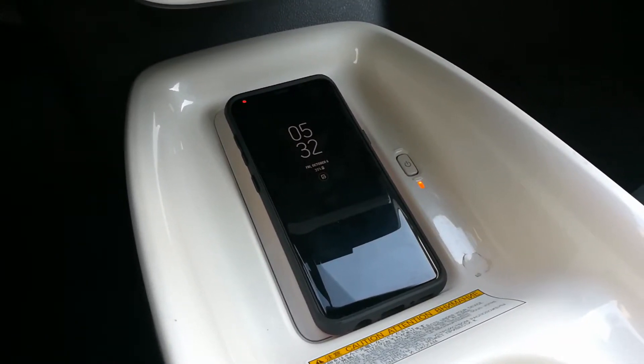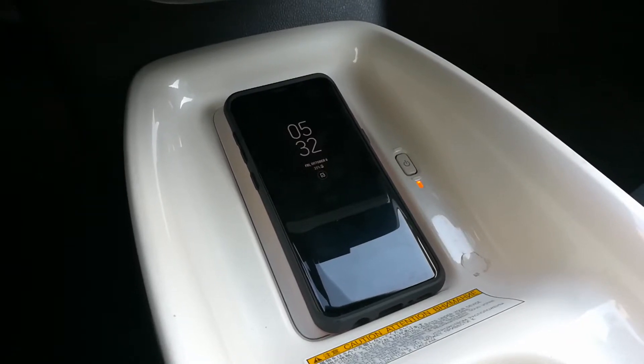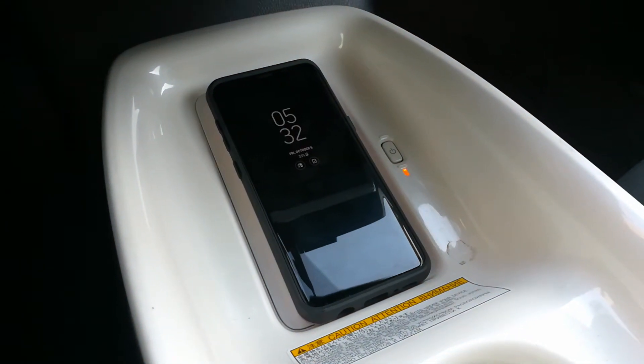This is my first experience with this. I had a Note 4 and a Note 3 that had wireless charging. Now you can see it actually turned off. So if you have an OEM product,